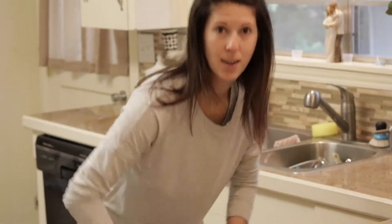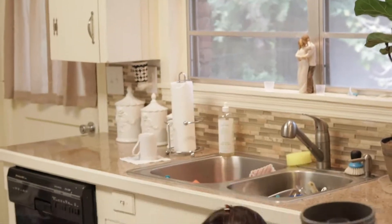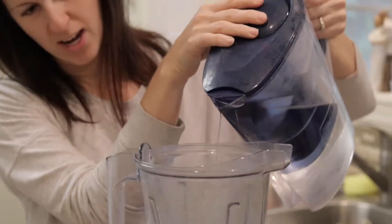Cinnamon rolls are ready and I'm going to make our green smoothie. I'm not sure what it's called — we just call it the green smoothie. I start off with about a cup of ice cold water, and if I'm making it for Wayne and myself, which I usually am, I do a little over a cup.